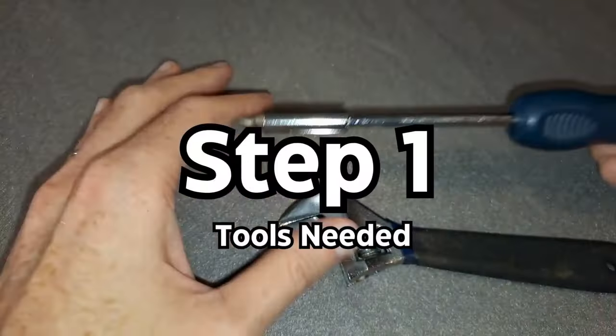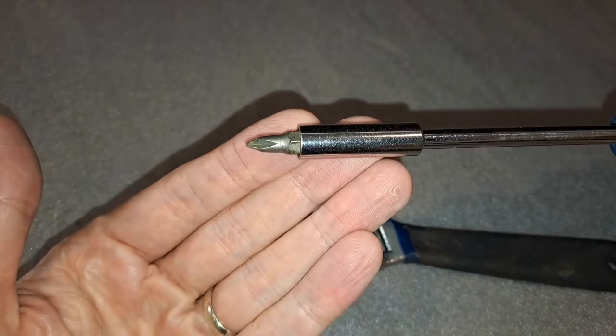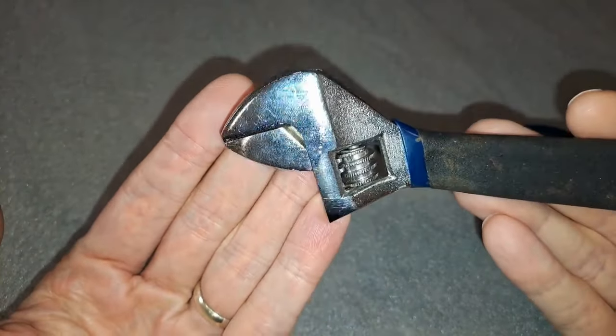Step 1: Get the tools you need. You'll ideally need a Phillips head screwdriver and a wrench. Here I'm using an adjustable wrench for the job.